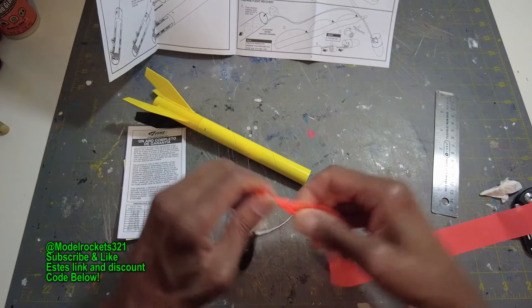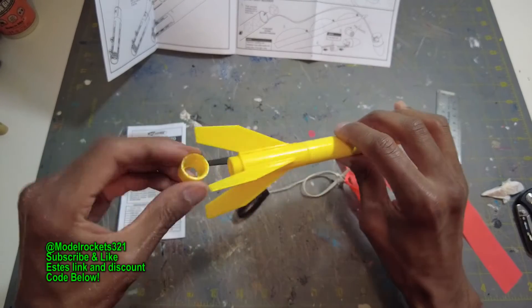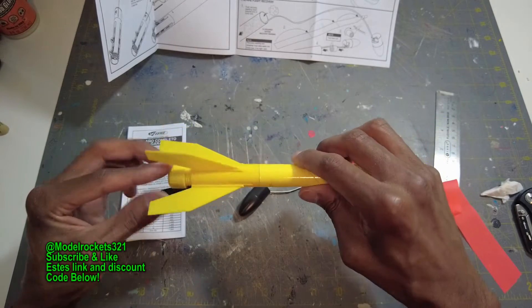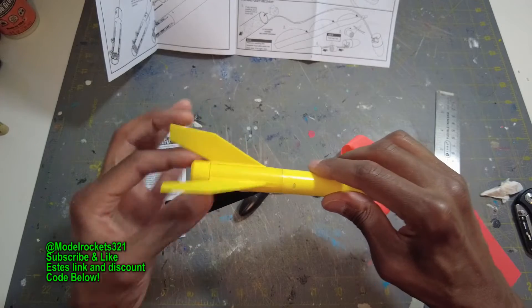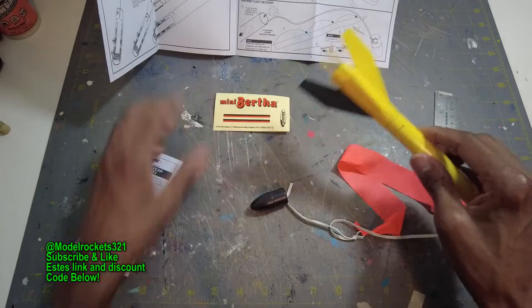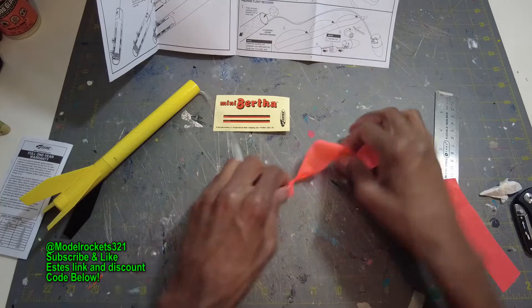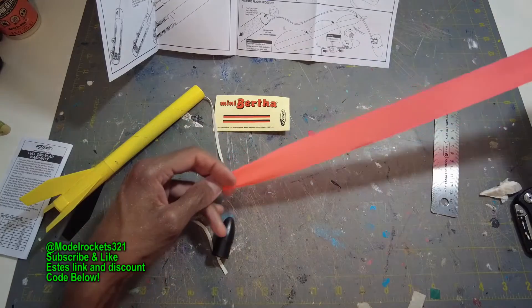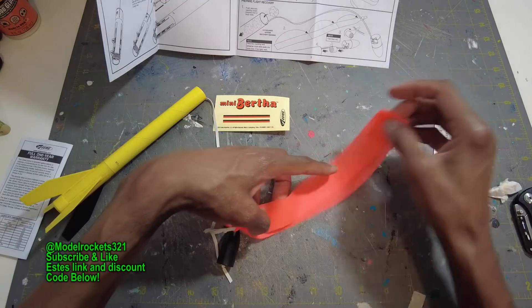One knot should do. I'll put this cap on. I forgot to show you the decal — there's a decal coming up shortly. Now I'll just fold the streamer: three folds and roll. I'm not flying right now so it doesn't really matter too much on the exact fold.